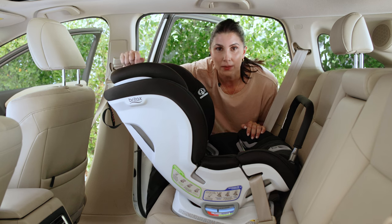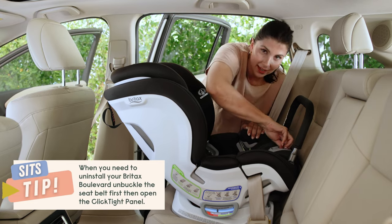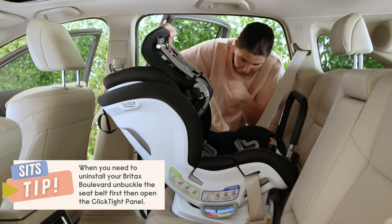Here's a quick tip. When it comes time to uninstall your Click-Tite, release the seatbelt buckle first, and then open the Click-Tite panel.